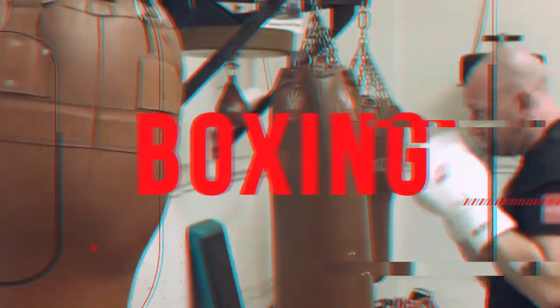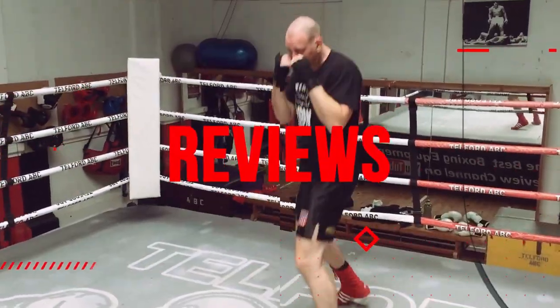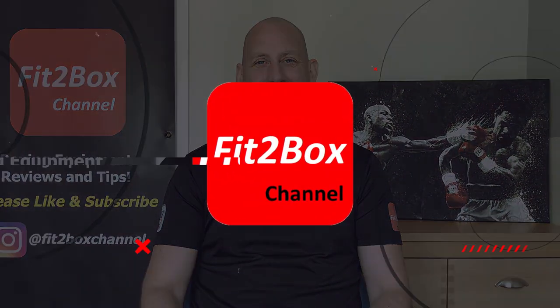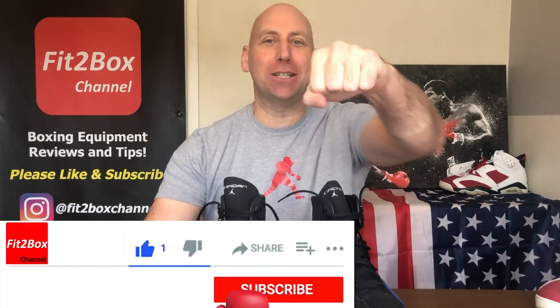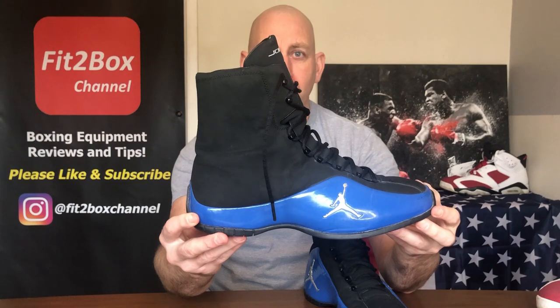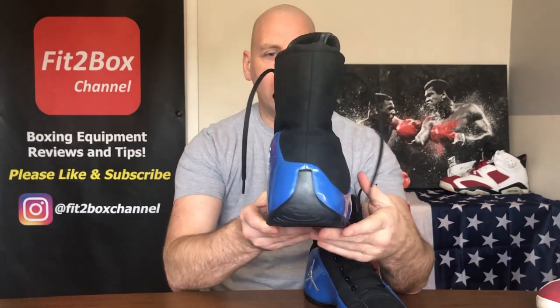Today we're going back in time to these uber uber cool boots — these are a classic. Hello and welcome to Fit to Box channel, please like and subscribe and don't forget to hit that notifications bell for all my latest uploads. Today we are going back in time to the Roy Jones Jr. Jordan boxing boots.